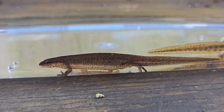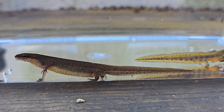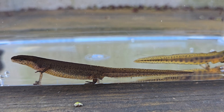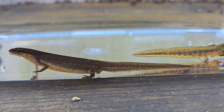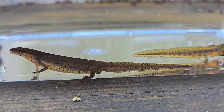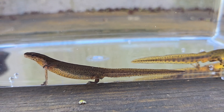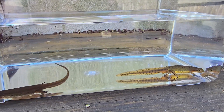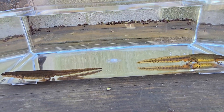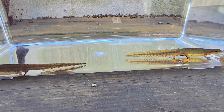Then we have the central newt on the left, and this one is actually a female. You can see the lack of red spots — I did see a few, but they are so tiny they're almost not even there, and that is one of the notable differences between the two regional variants.